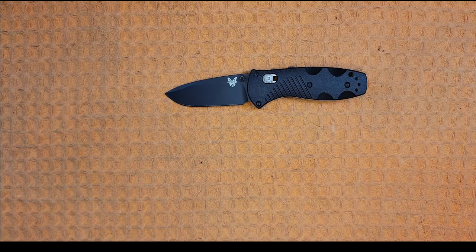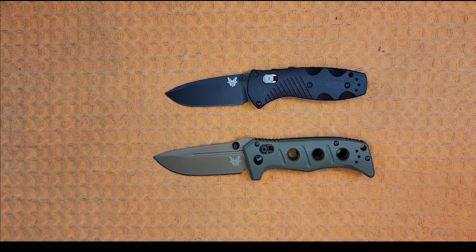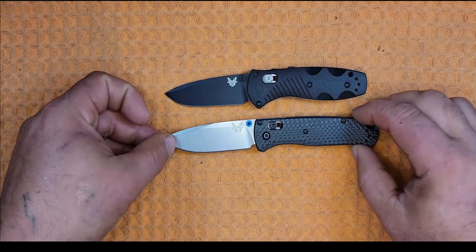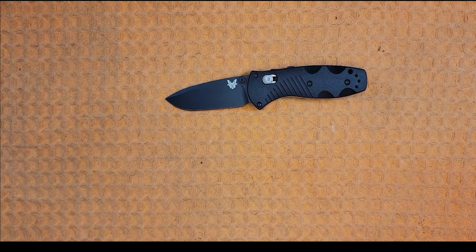For some quick size comparisons: we have a Spyderco PM3, a Benchmade Mini Adamas — still a much smaller knife — and a Benchmade Bugout, which is a little bit smaller. I think you guys can get a good size comparison out of those three.